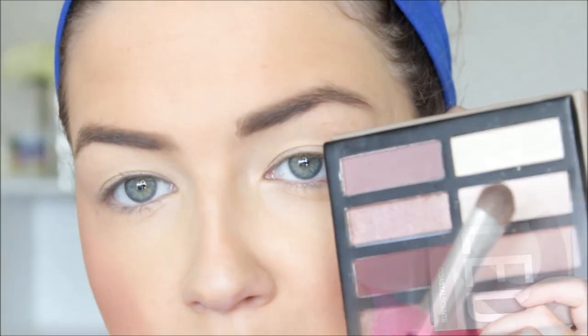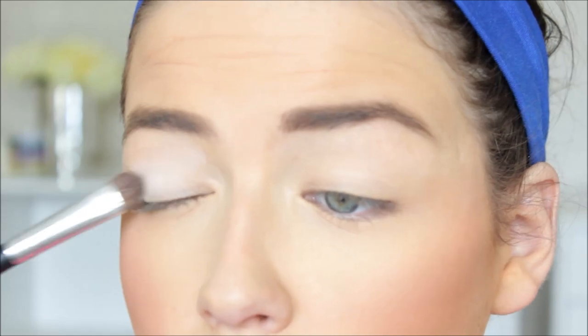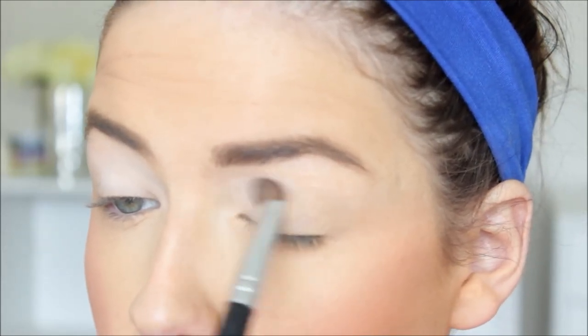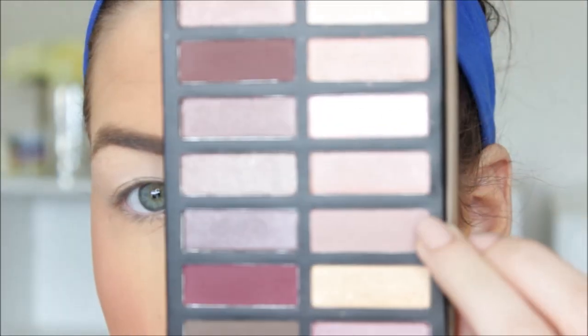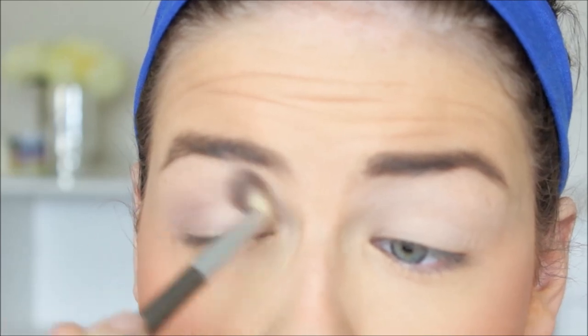Moving on to my eyes, I'm taking the Coastal Scents Revealed 2 palette. Let me just say this is very similar to the Urban Decay Naked 3 palette except it's like ten times better — I'm not even joking. The colors are extremely pigmented and buttery, and some colors are literally identical to the Naked 3 palette. For example, the shade I'm using right now is really similar to Tees in the Naked 3, except the shades blend a lot easier, some are more pigmented, and there's less fallout. I'd highly suggest this palette if you're looking for a nice cool-toned everyday palette.